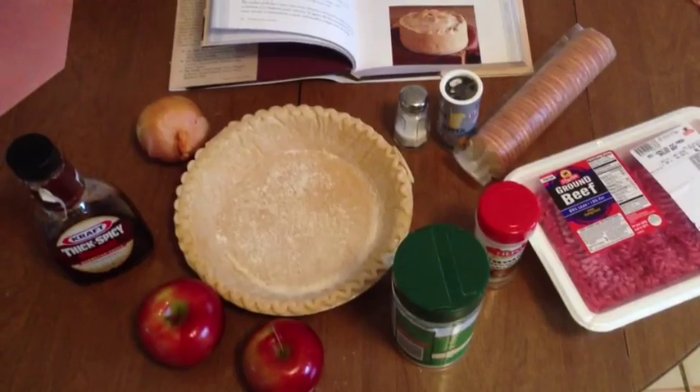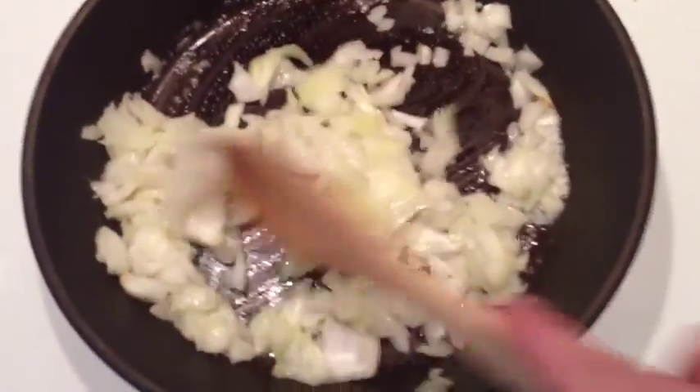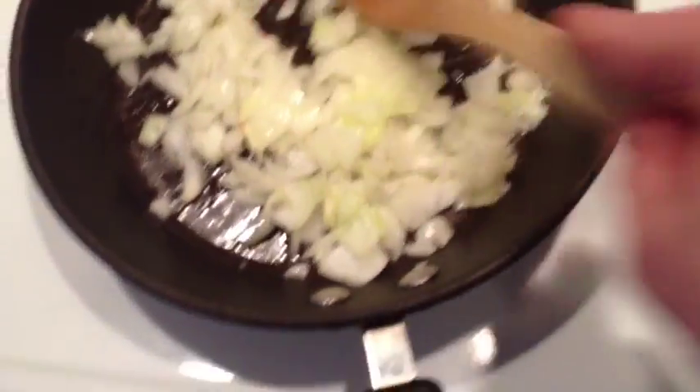The first step is to sauté these onions. Behind me I have a pan, nice and hot with melted butter — not too much, just enough to cover the pan. Dice the onion using a slap chop or Pampered Chef-style device. You're going to sauté this for about five minutes. Keep an eye on it — the slivers of onion get very brown very quickly, but that is what you want.